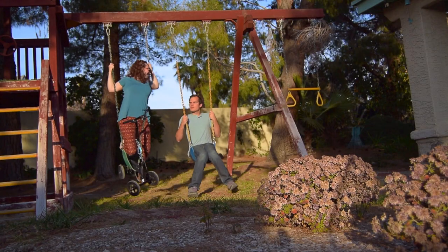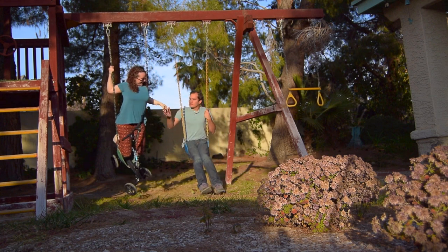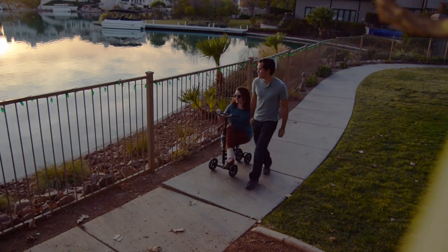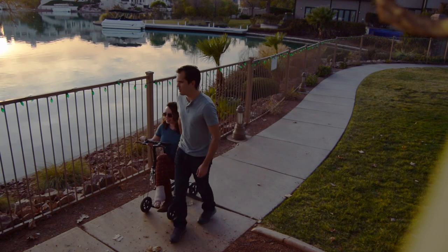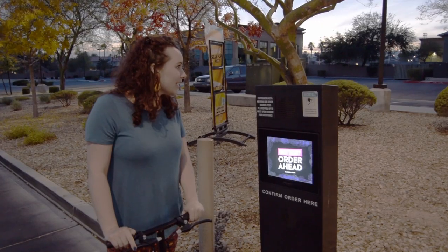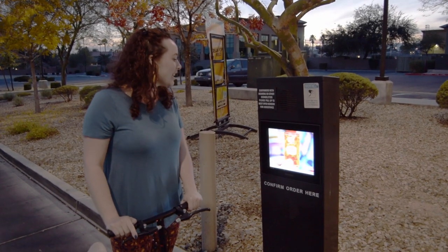Number four, swinging. Number five, long walks on the beach. Number six, the drive-thru. Can I have one chicken soft taco?